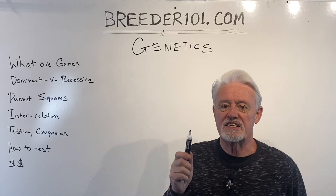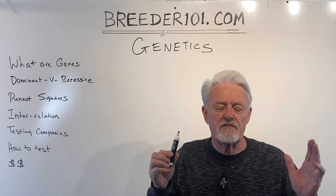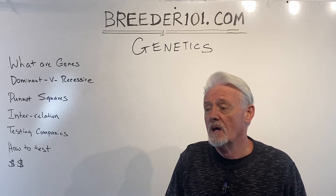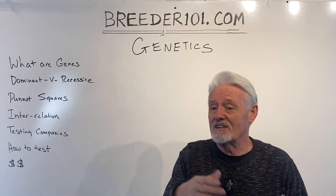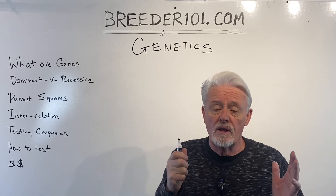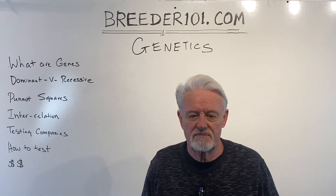Hello, so we're going to talk about genetics. I want to make this a rough and ready kind of idea about what genetics are about and how to use this specifically in testing for coloring dogs. I've done a lot of these videos — there are series of 12, 13, 15 parts you can look at for more detail. But let's see what we can get done in one or two videos that are 10–15 minutes long.